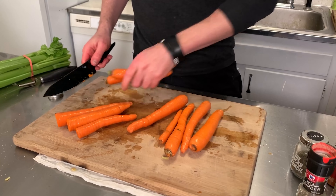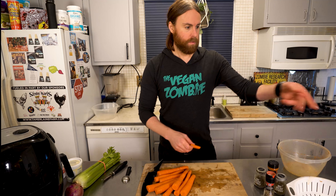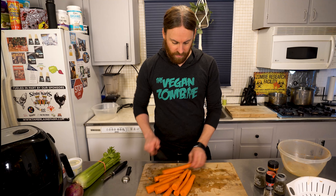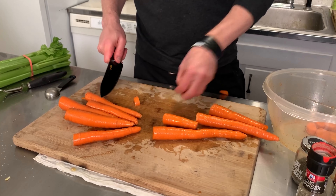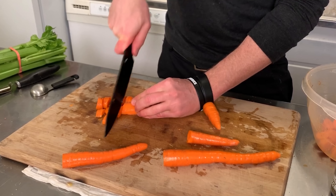I'm just gonna cut the ends off the carrots. You know, when I have carrots in the kitchen you know who comes running — carrots for the pups! Ziki just ate both of them. Then I cut the carrots up and throw them in the bowl.